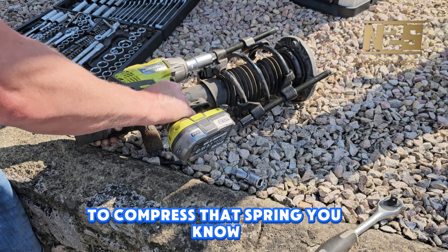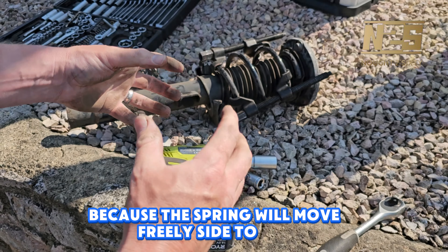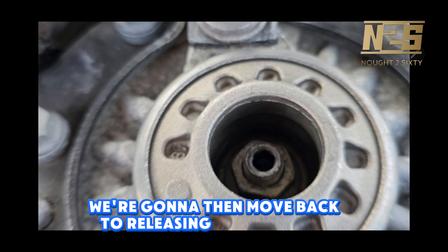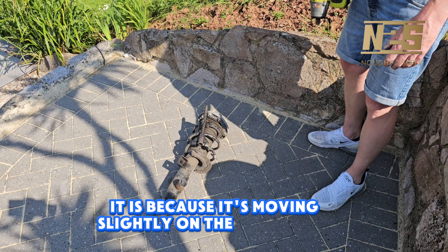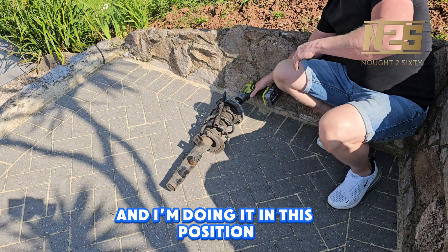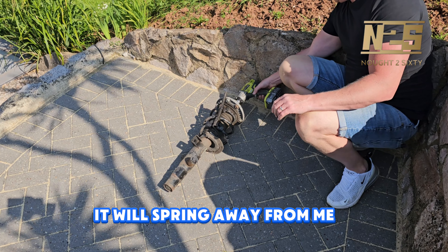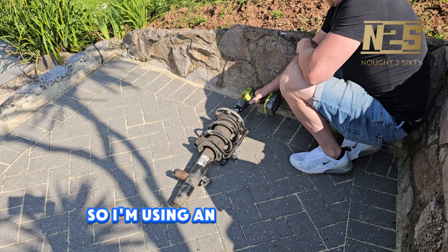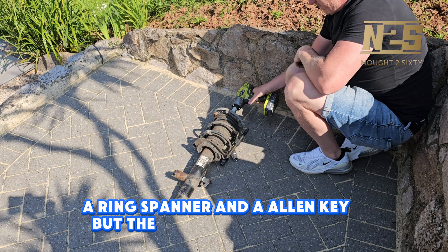To compress that spring — you'll know when you've got it to the point you can remove the top nut because the spring will move freely side to side and possibly up and down slightly. Once the spring is compressed, we're going to release that top nut. I'm using the impact driver in this position because if the spring has become tight, once I release that nut it will spring away from me. You can also use a ring spanner and an allen key, but the impact driver works best.